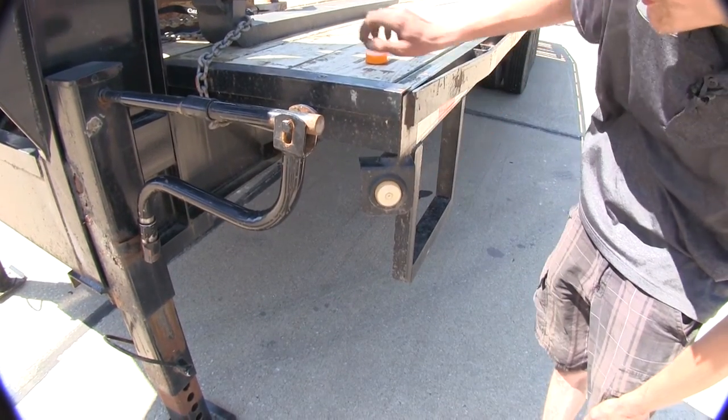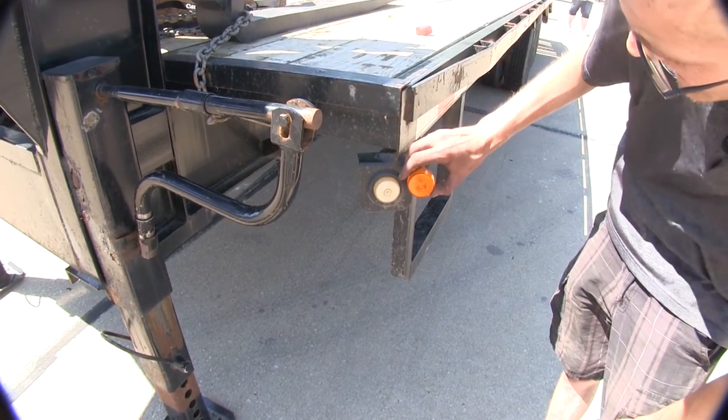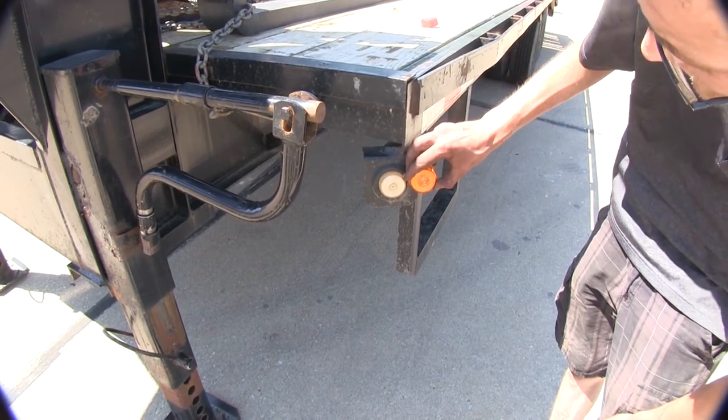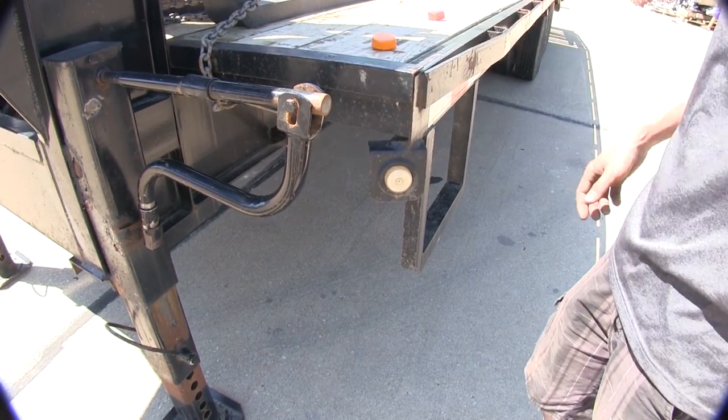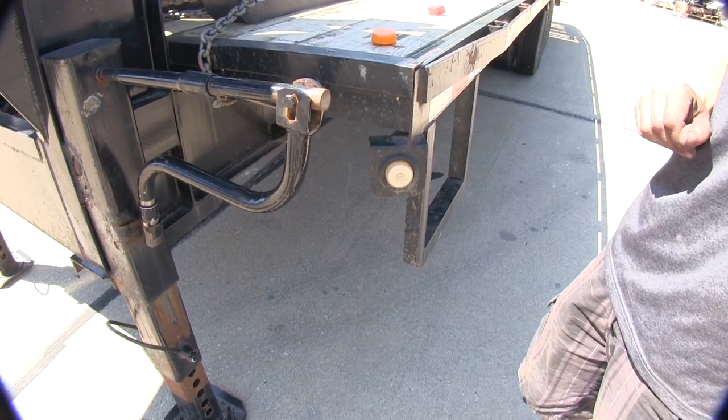As you can see here, our light on our trailer that's supposed to be amber has actually turned into a very opaque white. So we're going to go ahead and replace it here today, just so it's actually more visible and follows DOT safety standards.